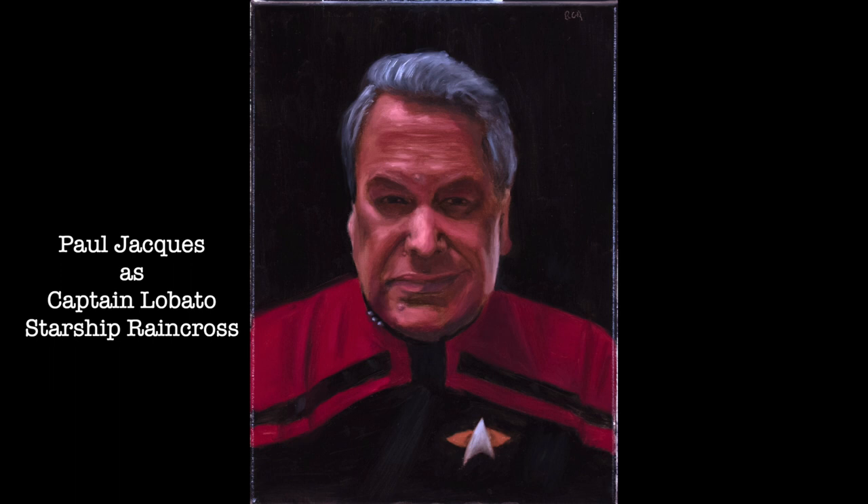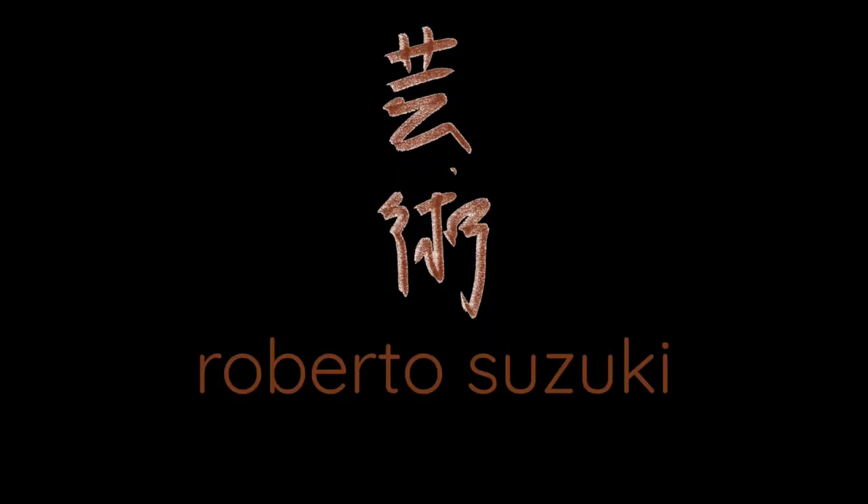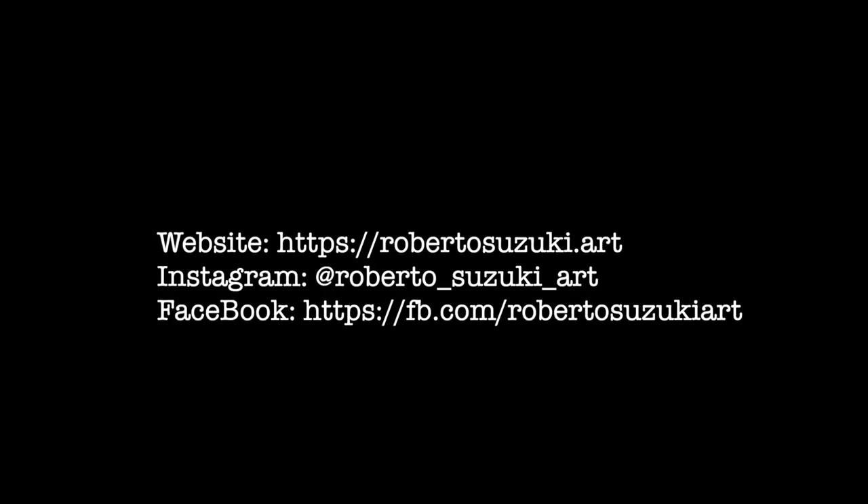The final touches on the hair sort of bring that volume out, and this is the final painting. If you enjoyed this video, please click the like button. If you want to see more videos like this, please subscribe and set your notifications. I can be found on the internet at robertosuzuki.art, on Instagram at roberto_suzuki_art, and on Facebook at fb.com/robertosuzukiart. Thank you.